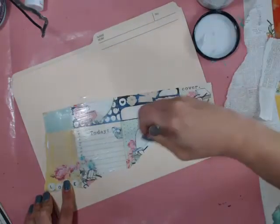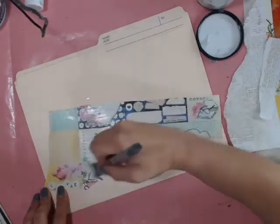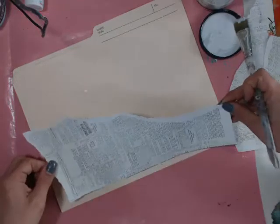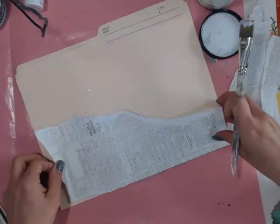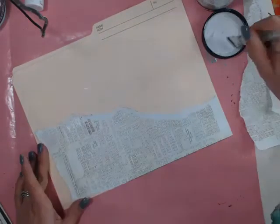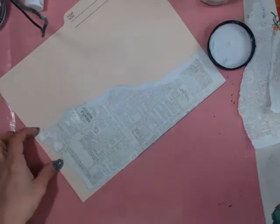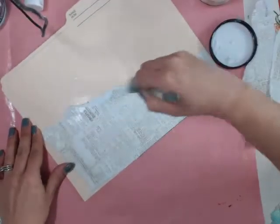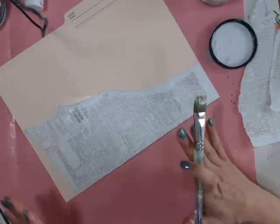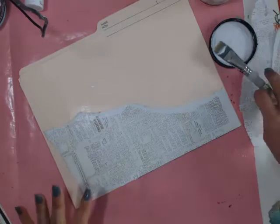This is actually a really awesome project to do with your kids. I've done file folder art journals before — that's another really fun thing to do. The file folders can be the cover to your art journal, like a junk journal. I'm just getting the edges, and as you can see, the 3D gel is really smooth, not very bumpy, and I like that it doesn't bubble. You know how with Mod Podge your stuff just starts to bubble? That's not the case with this, which is a huge plus.